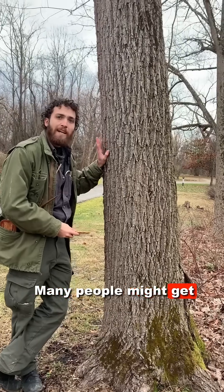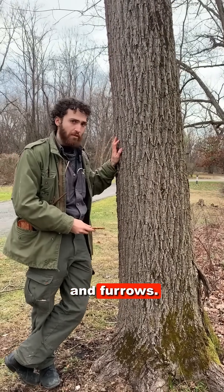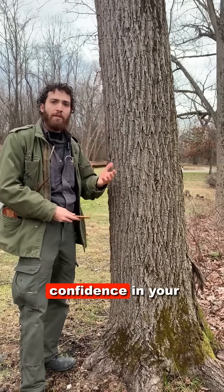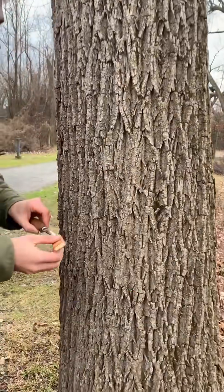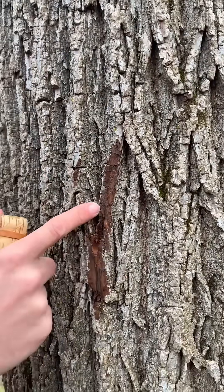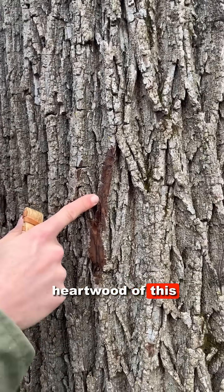Many people might get this bark mixed up with tulip tree, ash, and a handful of other trees with similar interlacing ridges and furrows. To my eye, this bark is distinctly black walnut, but if you're still having trouble gaining confidence in your identification of this species by bark, here's a trick. Take a knife and cut, not too deep, into the outer bark of this tree. It will reveal a dark chocolate brown color, similar to the color of the heartwood of this species.